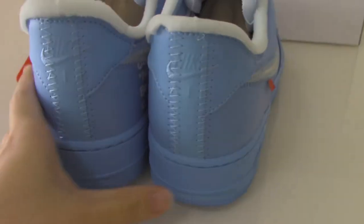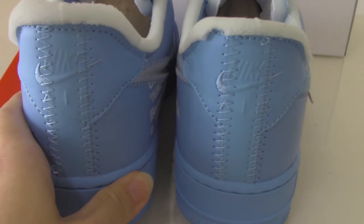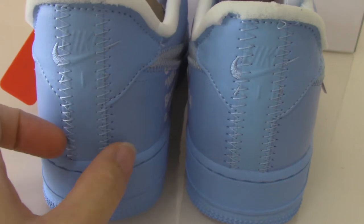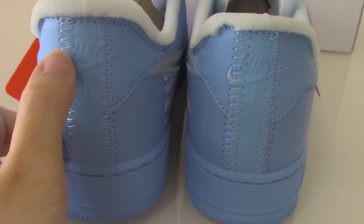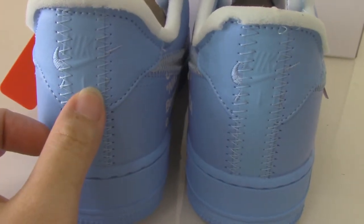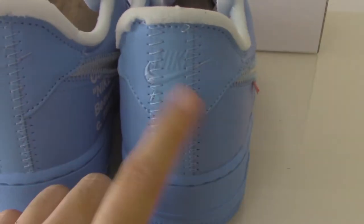Now let me show the back side. You can see the back side has the main stitch here, with Nike lettering. The Air branding is also present — both are the same.